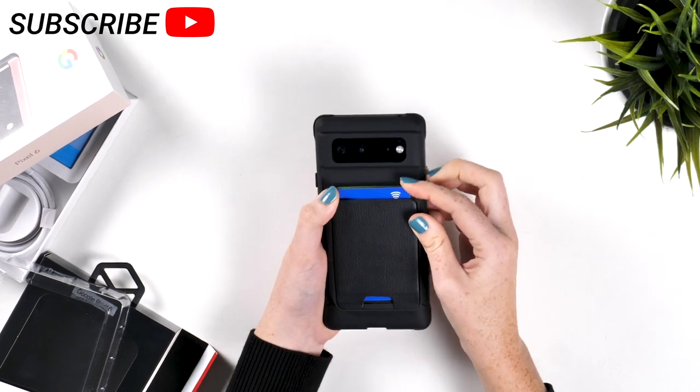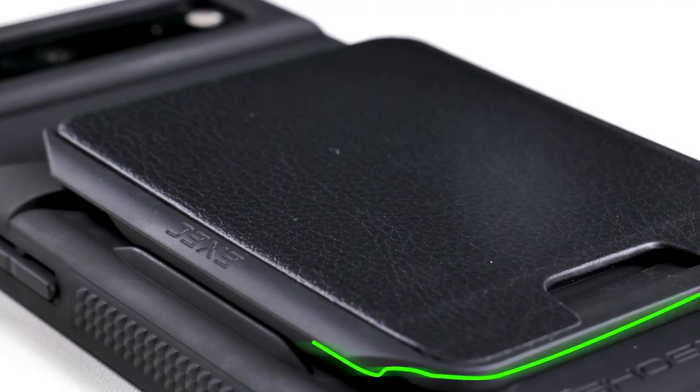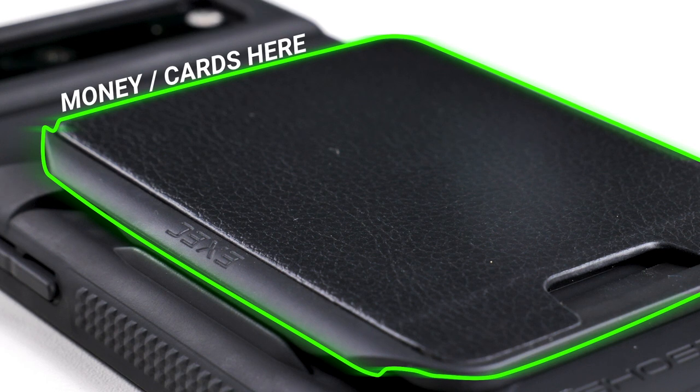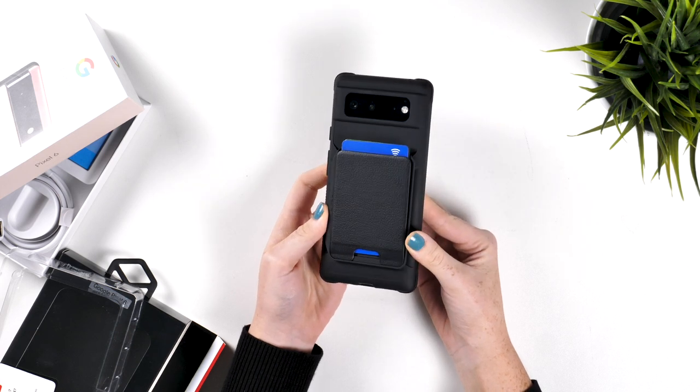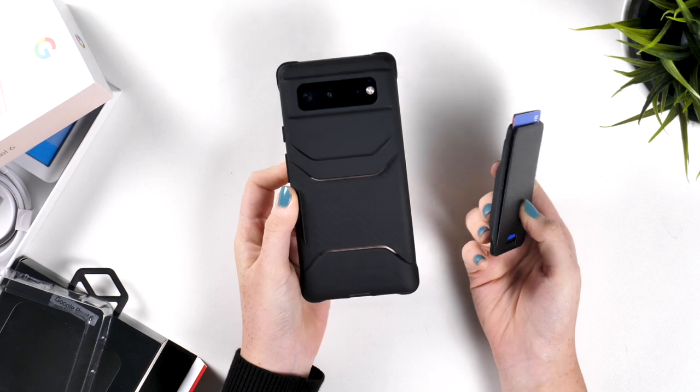This is not your usual case, as it not only protects your phone, but also acts as a wallet. There are many wallet cases out there, but normally you are stuck with the wallet on the back of your phone all the time. However, this one from Ghostek lets you detach the wallet.